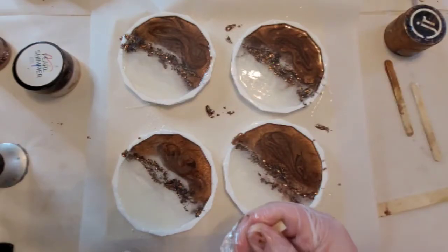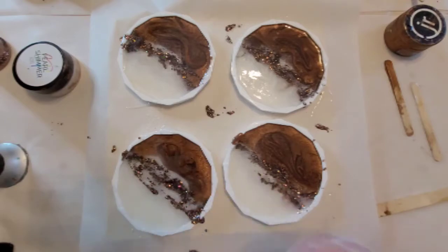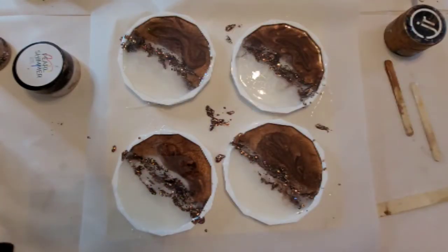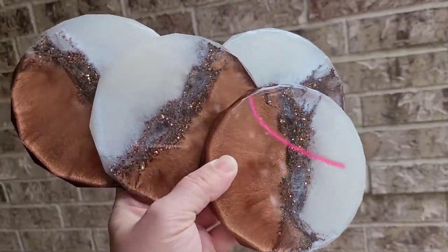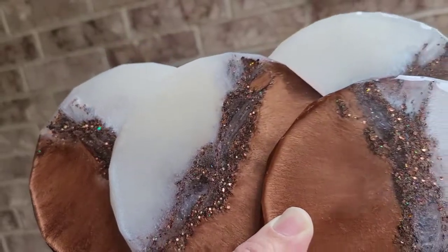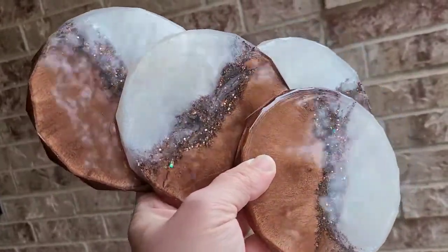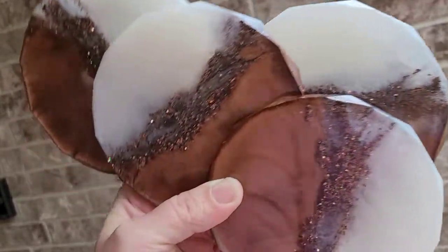I just had to keep coming in and adding some and painting it in there, but it still turned out very, very pretty. I actually really love these. There was no sun that day — this was one of the coldest days; we just had a terrible ice storm here in Texas. But even without the sun, look how shimmery and sparkly these are. You can see the depth from painting the glitter in there instead of just globbing it in — it gave a lot of layers.